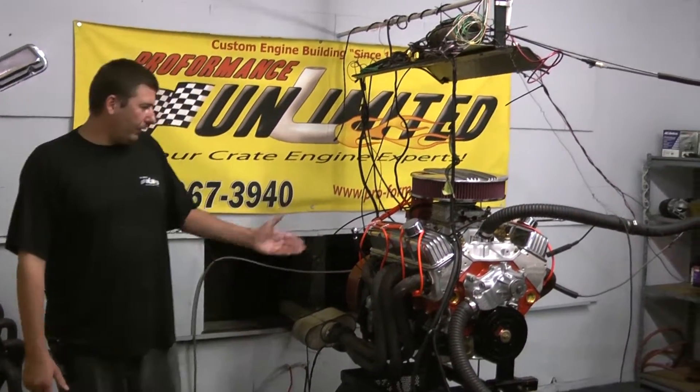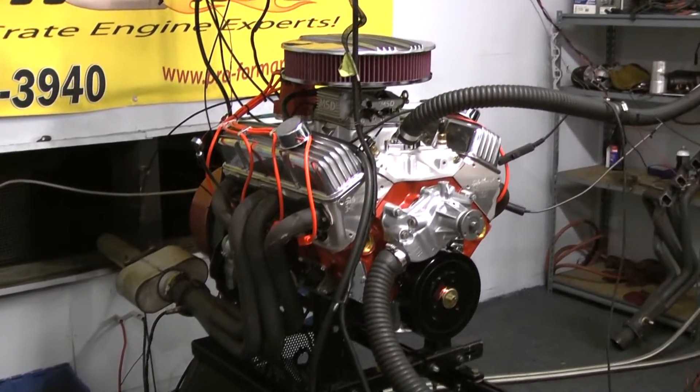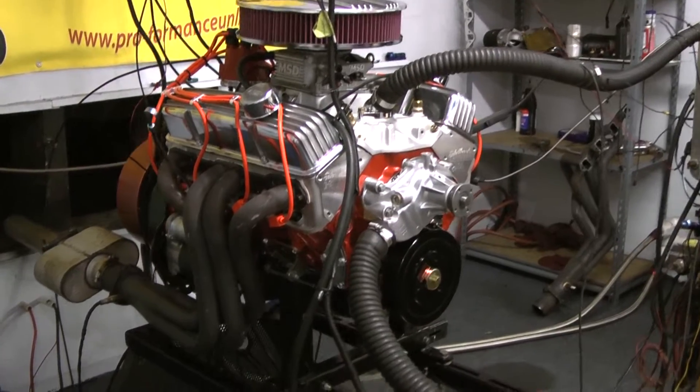Welcome to Pro Performance Unlimited. Today we're going to Dyno-test our new 350, 320-horsepower aluminum head engine combination. Let me tell you a little bit about this build-specific package.